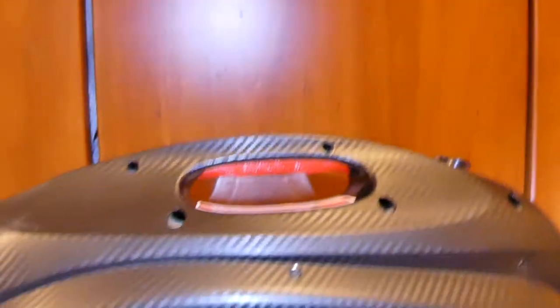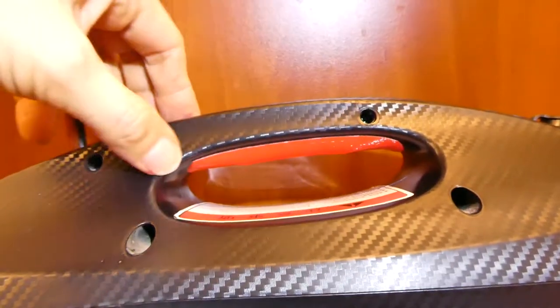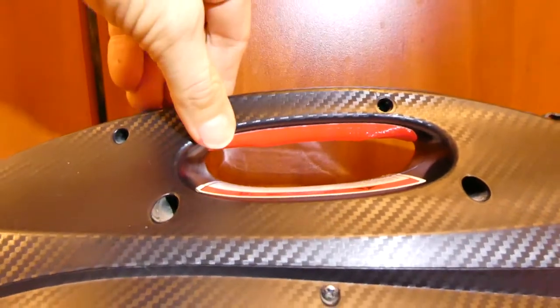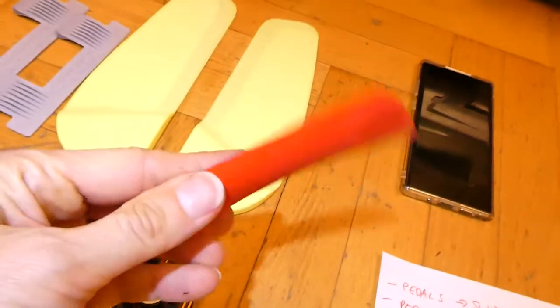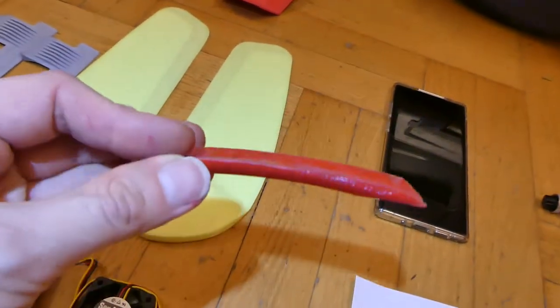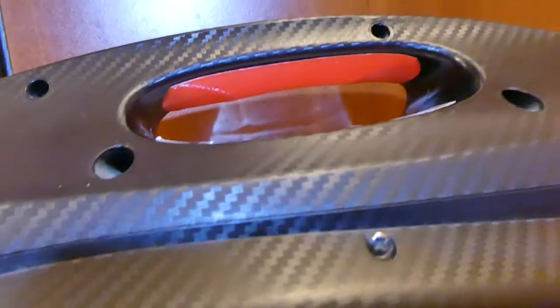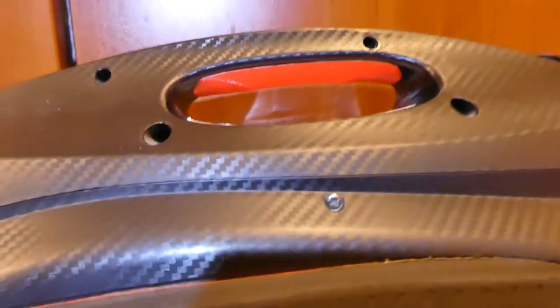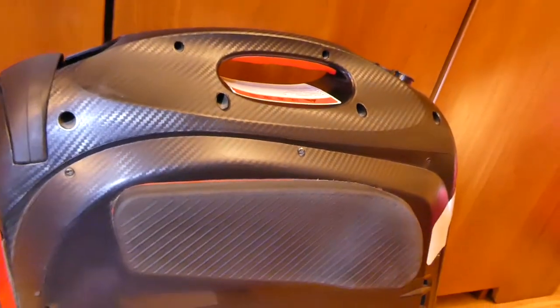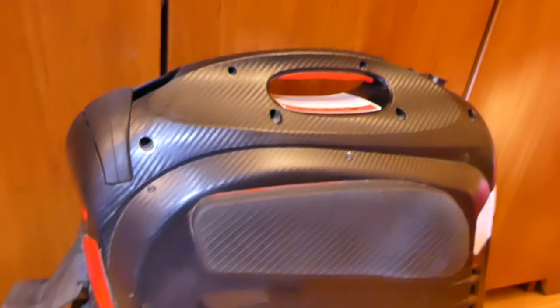Another upgrade Gotway seems to forget is handle comfort. If you want to carry the wheel, the edge is really not comfortable — it cuts your hand. I designed a piece of PLA plastic, thermoformed and attached with double-sided tape inside the handle. It vastly improves the ability to carry the wheel. This 100-volt, 1320Wh version weighs about 23 kilos, and this mod makes a big difference.